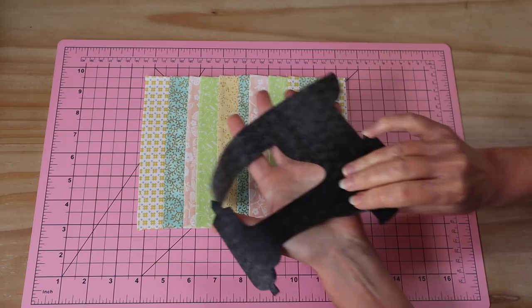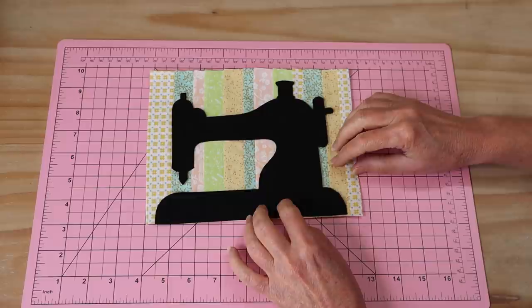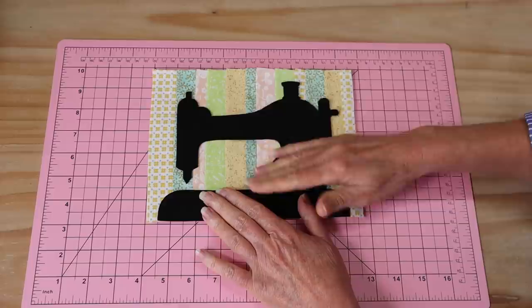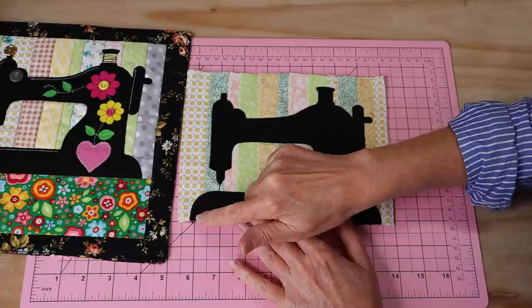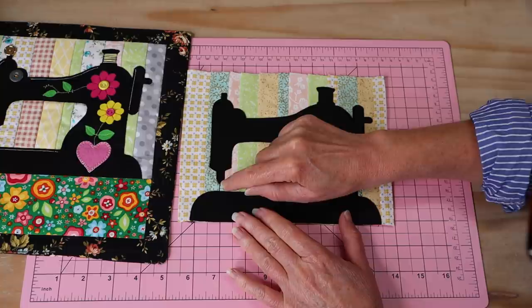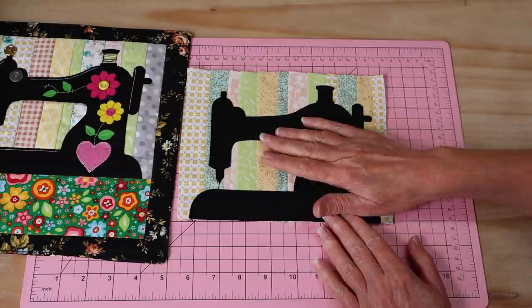I've removed the backing paper and we line the sewing machine up with the bottom of our little panel, right along the base. Make sure you've got it the same distance either side from your edges, then just press that into place using a hot iron and a protective cloth. Once my little sewing machine piece is pressed on, I've gone to the machine and sewn in black all the way around that entire edge. At one section I've just gone and joined up, sewing that little stitch twice to create that little connection.